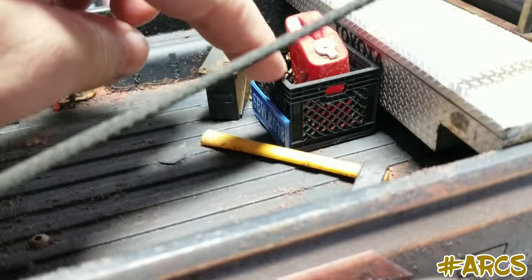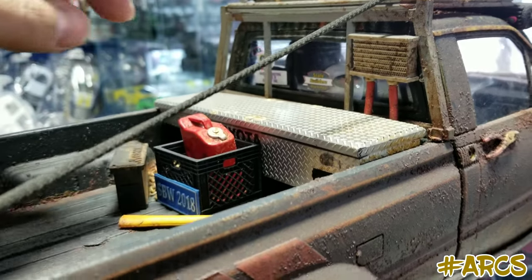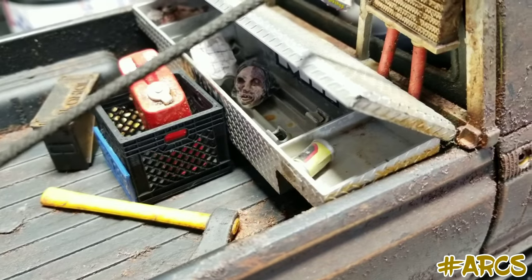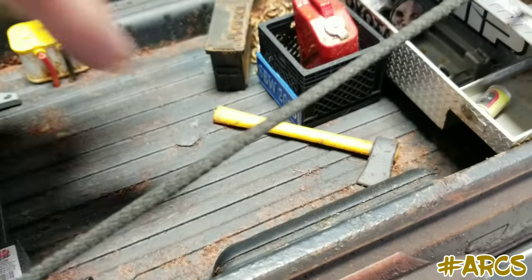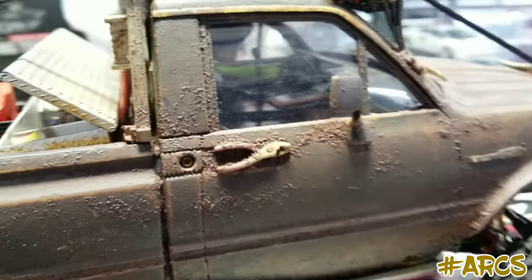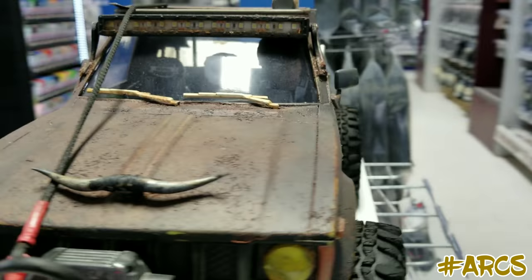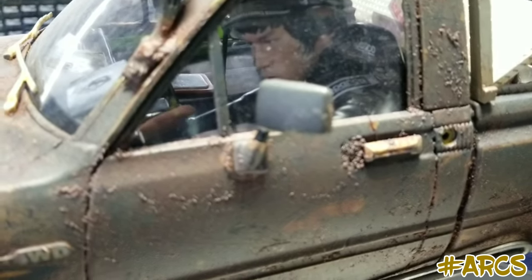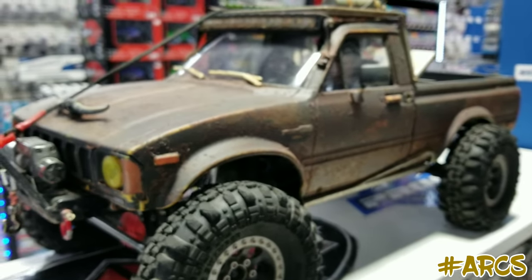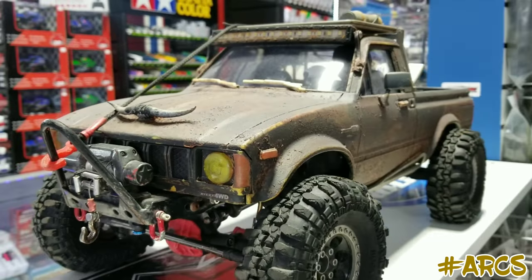Oh, this is cute — this is the Pro-Line one. Look at that — somebody's head is in there. And then I just noticed the axe. Who's the driver? The driver is supposed to be Young Bruce Lee. He looks pretty serious in there. Young Bruce Lee — sick! Have you named this truck? It's always just been called the Yoda. Cool. It's got a Western theme with the horn on the front. That looks really nice.